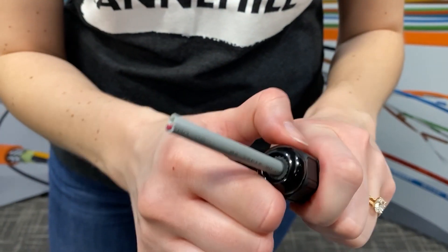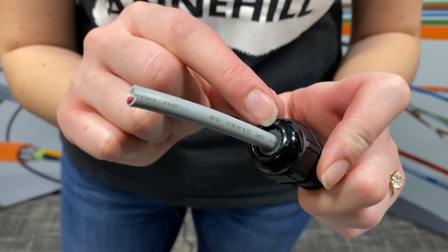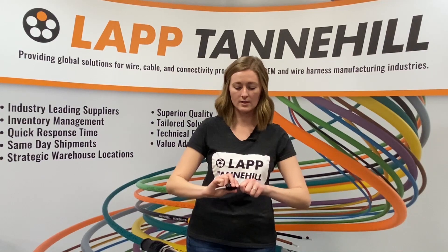Now you can see that's about as tight as I can make it. The cable is completely secured with this seal. We'll do a little tug test. Okay, so this is fully sealed.